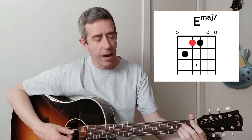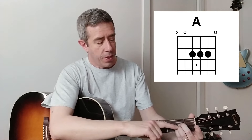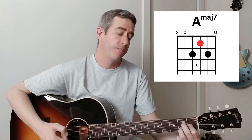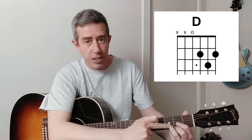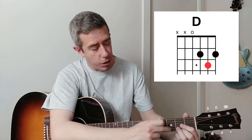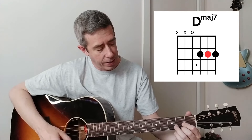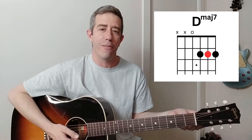Let's check out A. The middle fretted string, we're going to move it one fret towards the headstock. That's an A major seven. For D, the middle fretted string, we're going to move it one fret towards the headstock. You can fret it however you want. But that's a D major seven.